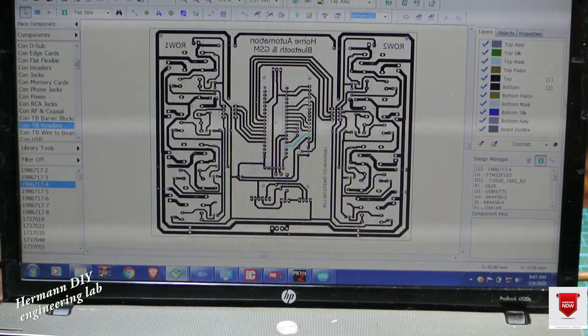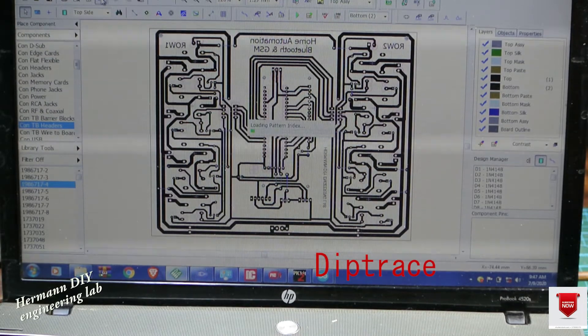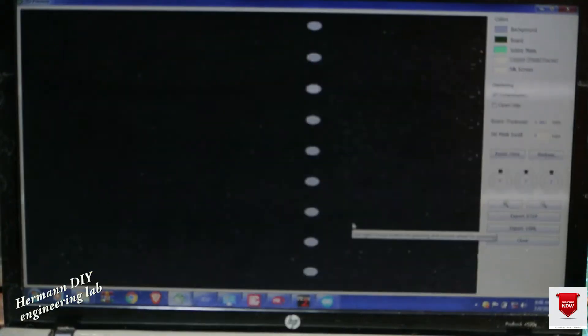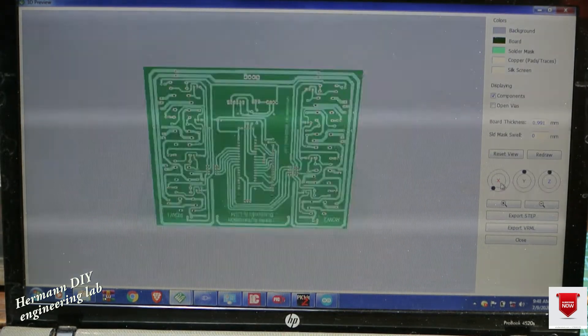I now proceeded to making the board using all the parts that I have in my little workshop. In this part I'm going to walk you through the process of making the board after designing it using ZipTrace, and then proceeded with printing the board out using a laser printer on a photo paper.